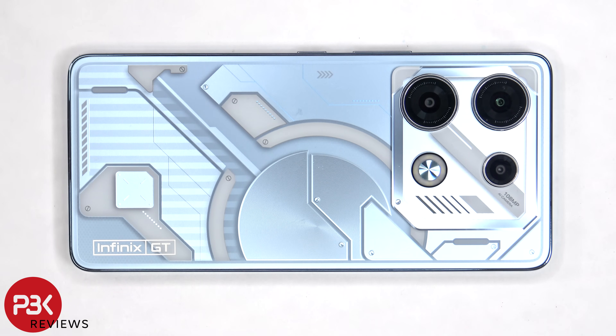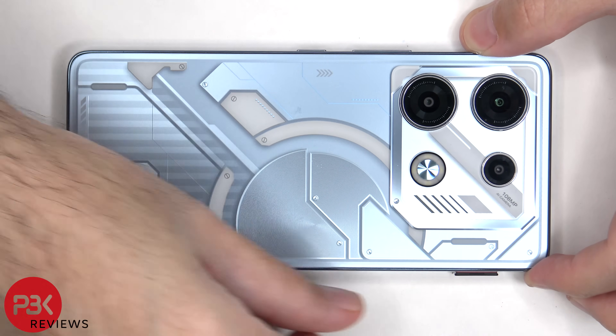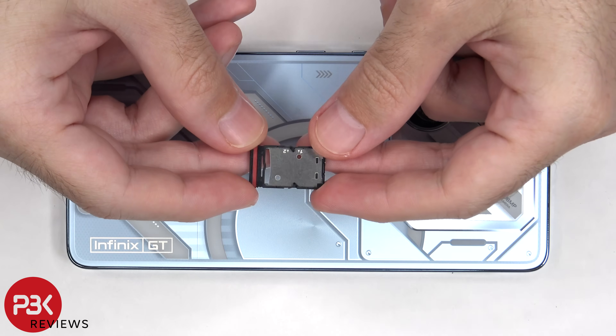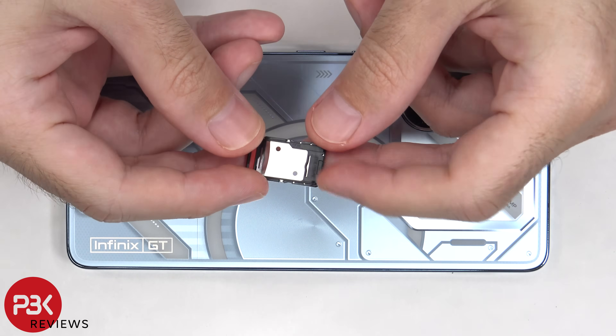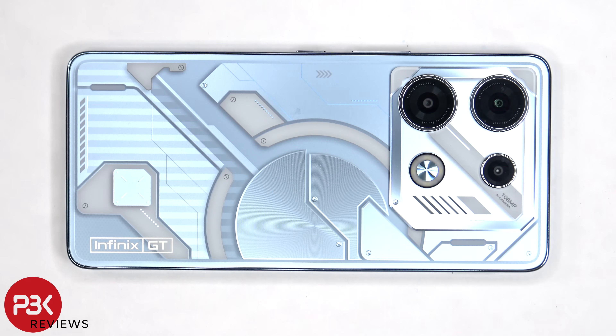To start off the SIM tray needs to be removed. Now heat needs to be applied to the back plate using a hairdryer or a heat gun to loosen up the adhesive underneath. And then a plastic pry tool can be used to pry the back plate off.